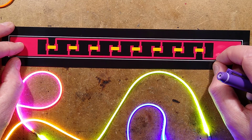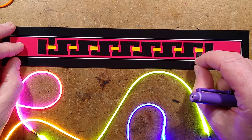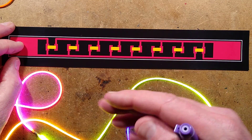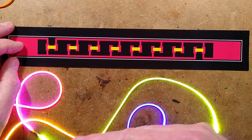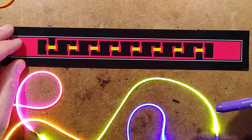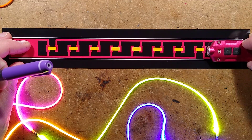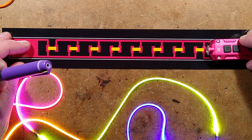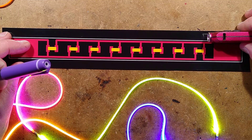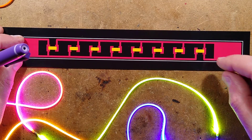They use a machine — goodness knows how it does it because they're tiny — that picks and places the LEDs on, then takes them into a reflow oven to heat the solder and flow it on. That's where I think some of these little LEDs end up sitting sideways. As the solder flows, they're flipping up on their end, because the light distinctly shines out the side for some of them.